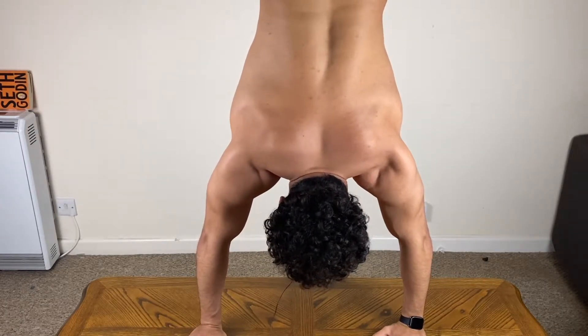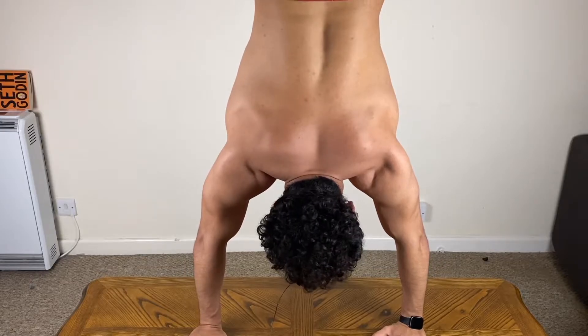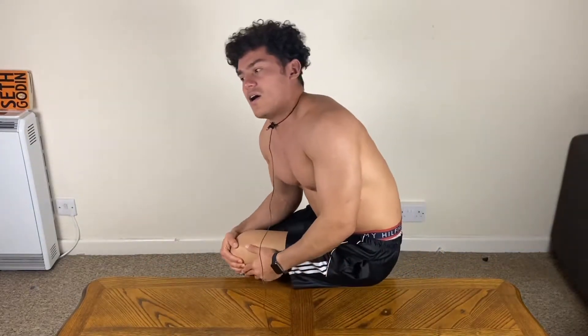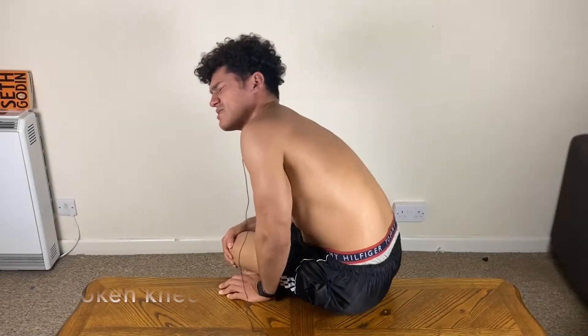Hey, how's it going guys, welcome to another day in my living room. I was just practicing handstands today — that's a fail, I wasn't expecting that. All right, I'm all right. Let's start the video.